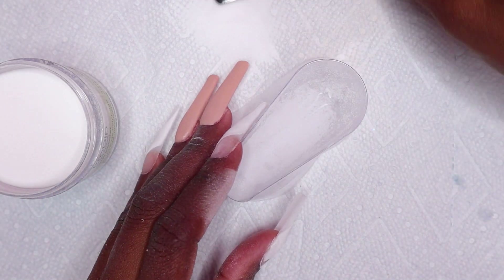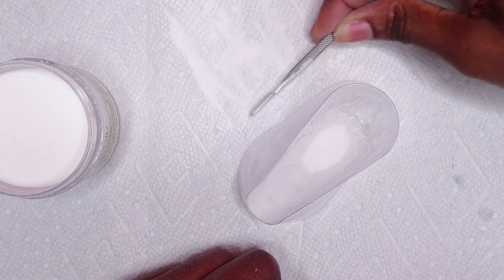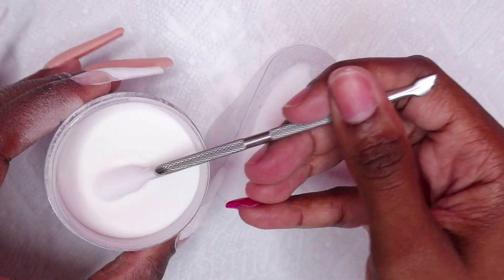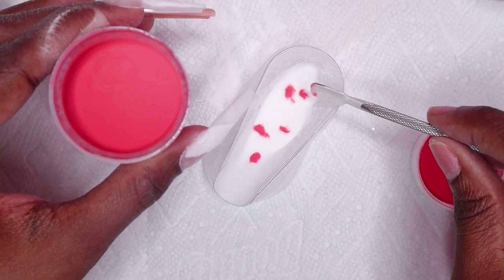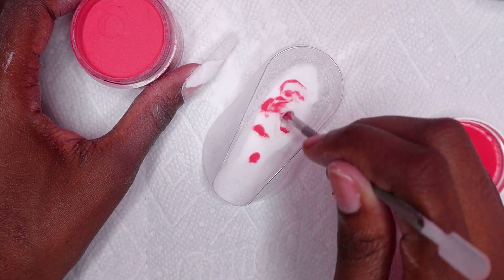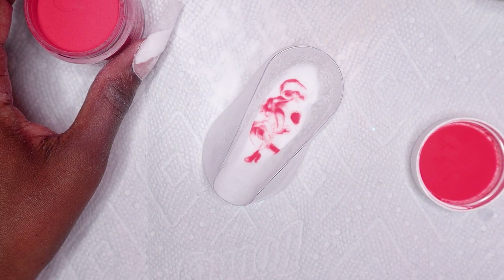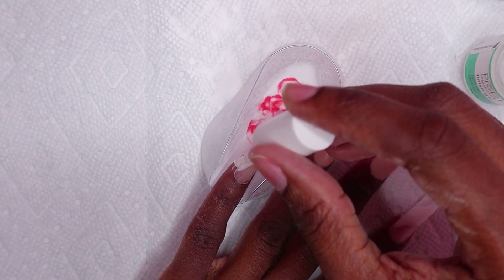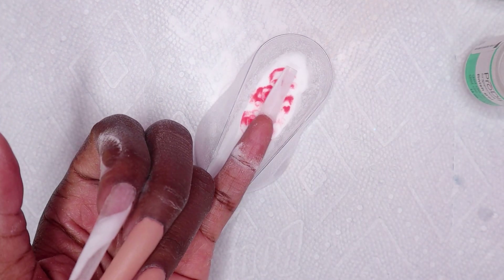I was trying to show you guys my Pro-Dip powder and forgot it was open, so clumsy me spilled some of the clear dip powder. I'm placing some inside my dip powder tray and also using Betsy, which is this red dip powder from Revel Nails, adding some of that to the tray as well. I'm going to be doing some marble nails, so now I'm just swirling the dip powder together to get the marble effect. I apply some dip powder base to the pinky nail and then lay my finger into the marble mixture.